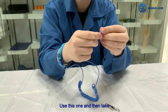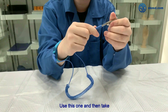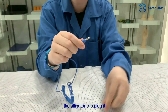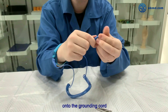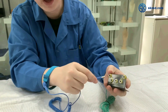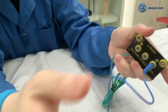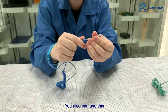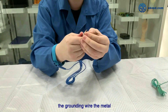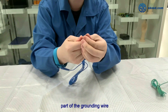Take the alligator clip and plug it onto the grounding cord, like this. You can also use the alligator clip connector with the metal part of the grounding wire directly.